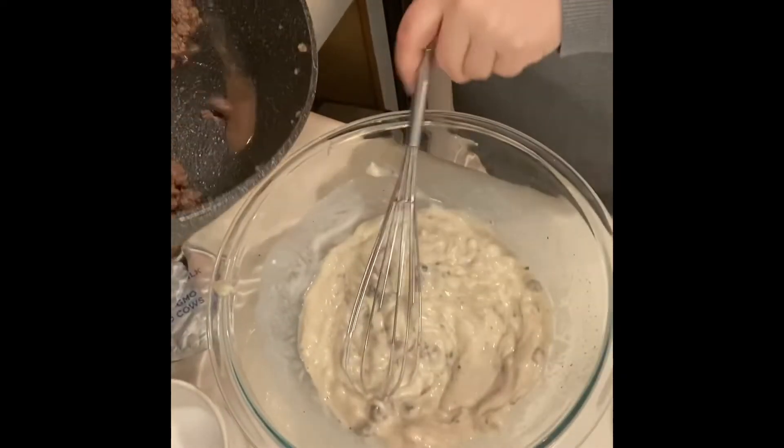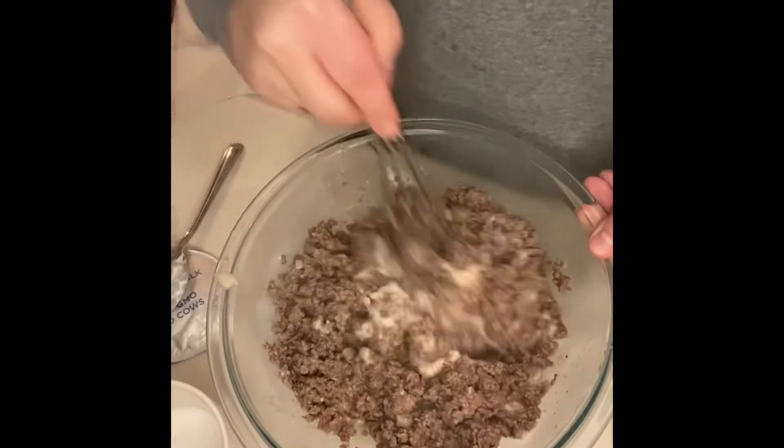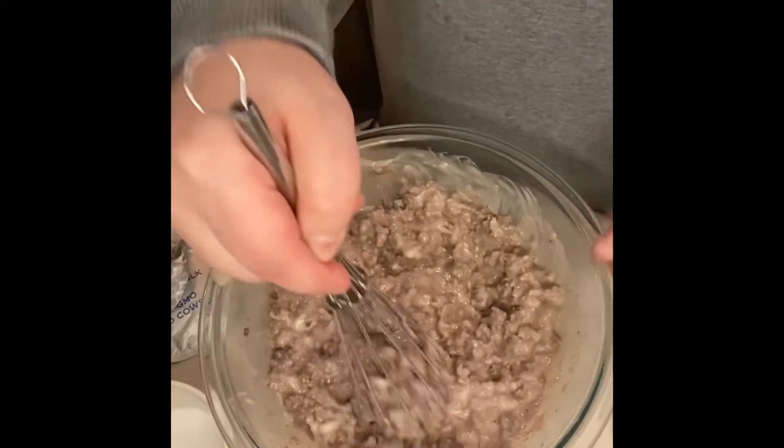I'm gonna add my ground beef into my mixture here and get it all stirred up. While we're waiting for the pasta to cook a little bit more, we're gonna grate some cheese. I am obsessed with Velveeta — love Velveeta.